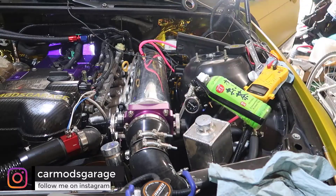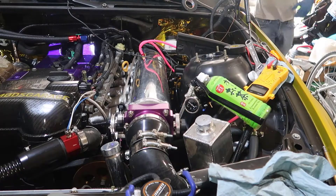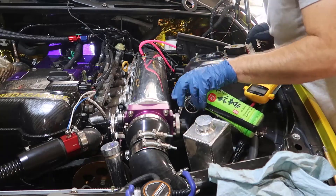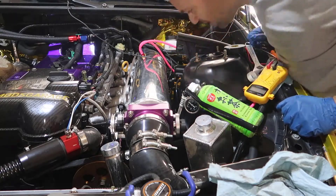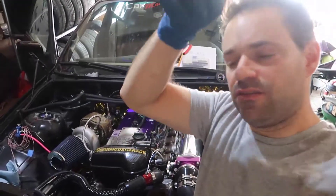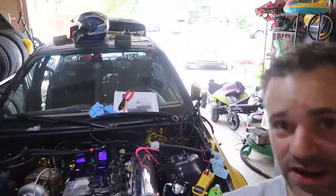Let me try... almost nothing. So yeah, I would assume that something is wrong with the pump. I gotta open the pump and see what's happening. I have gas all over my hair, my head, and everywhere.